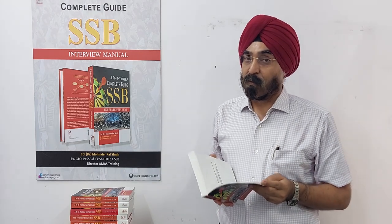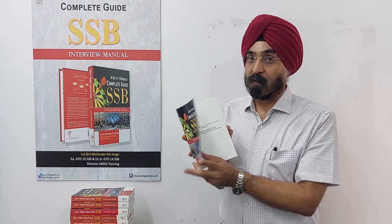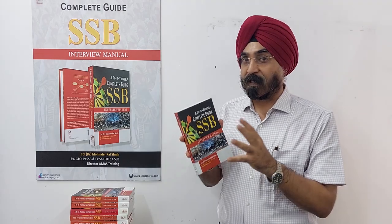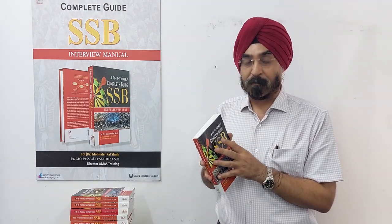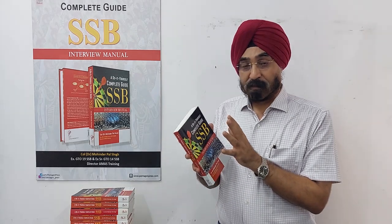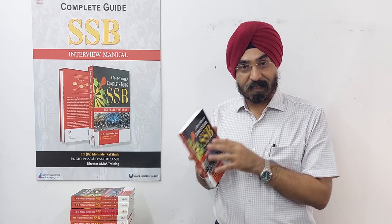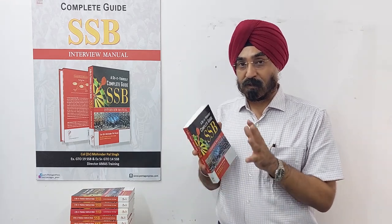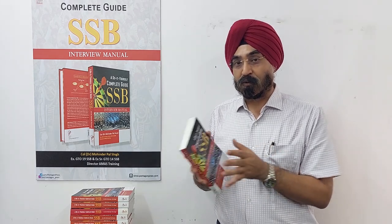You'll find all the important military topics covered here in this book. Overall, I've tried to make this a full do-it-yourself guide in which you will find everything SSB is looking for. I have even included a mock interview in written text form, along with guidance on how to answer GTO tasks and a number of diagrams and photographs of the GTO ground.